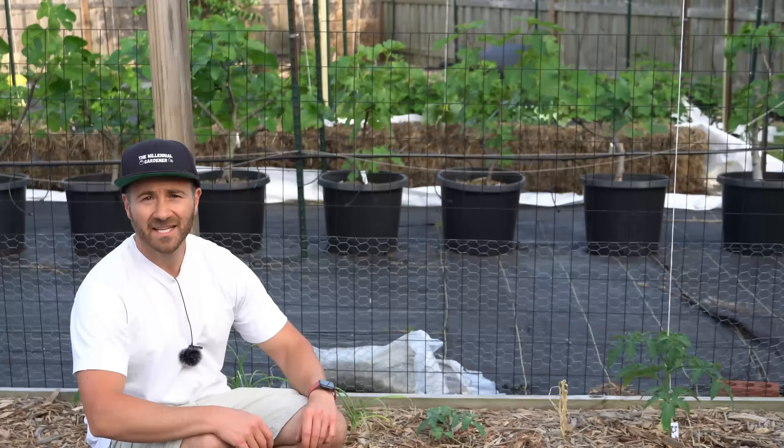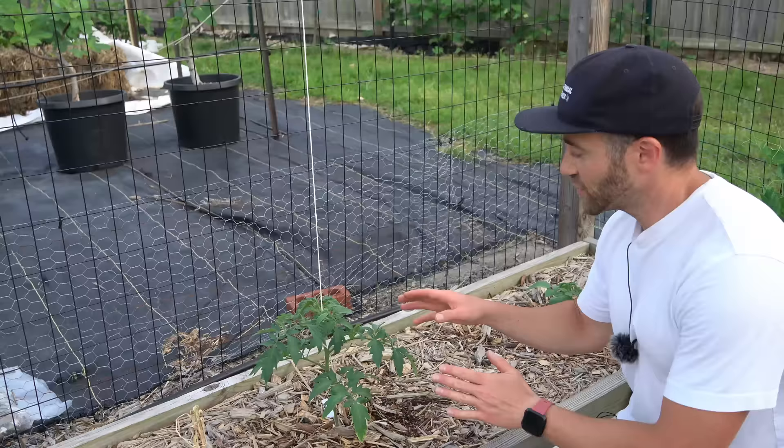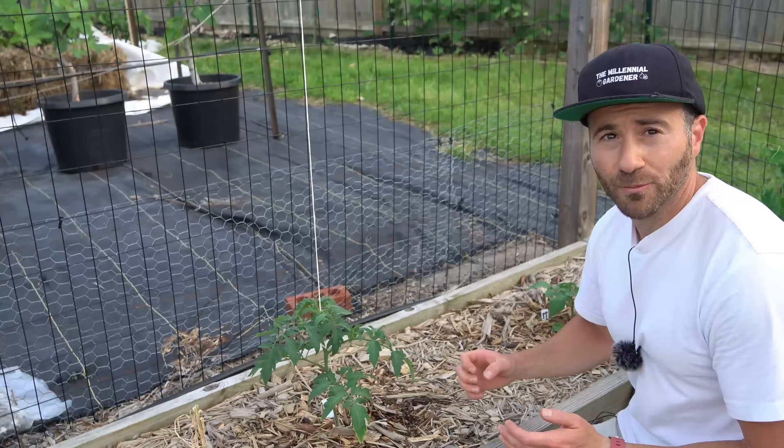Indeterminate tomato plants are a vine that will grow to an indeterminate length, meaning it will continue to grow in perpetuity until it is killed off either by pests, disease, or weather — most commonly frost and freeze. Indeterminate tomato vines can grow like crazy. They can produce suckers in between the leaf and the stem at the node, and those suckers will grow into new main stems that will take over an area.